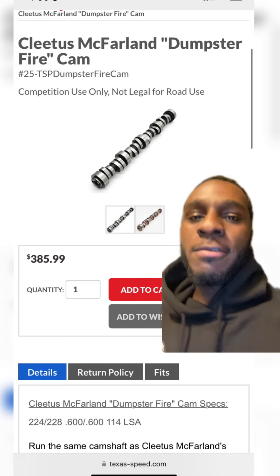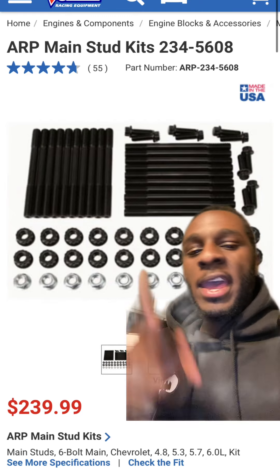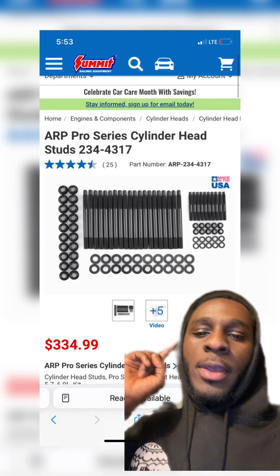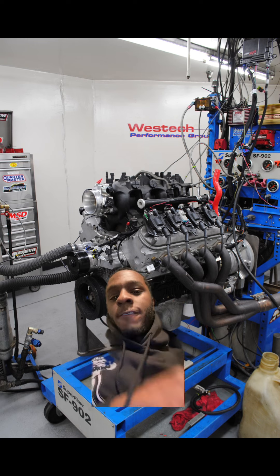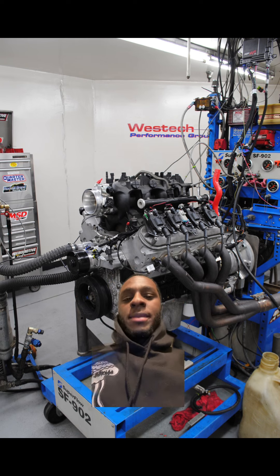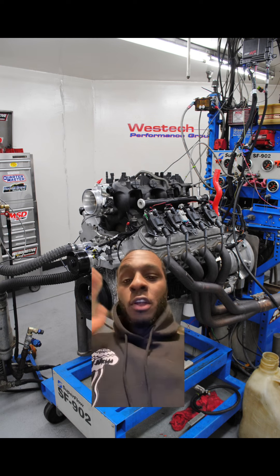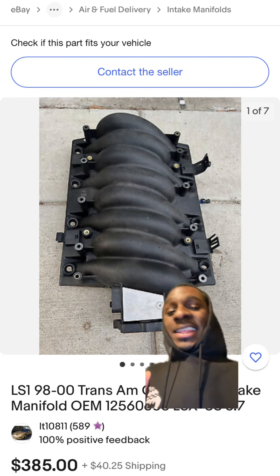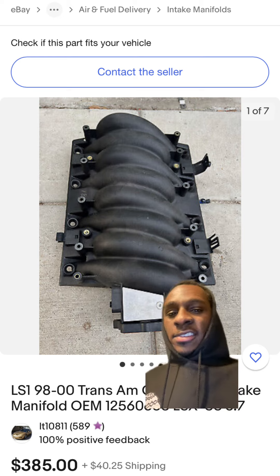You'll want an MLS head gasket, a Melling oil pump, a Cletus McFarlane dumpster fire cam with 660 lift valve springs, LS7 lifters, ARP main studs, and ARP head studs. As far as the intake manifold, you can retain the same truck intake because for some odd reason it flows really well. But if you don't like that intake and want something that looks better, go find the WS6 or the fourth-gen SS Camaro intake manifold.